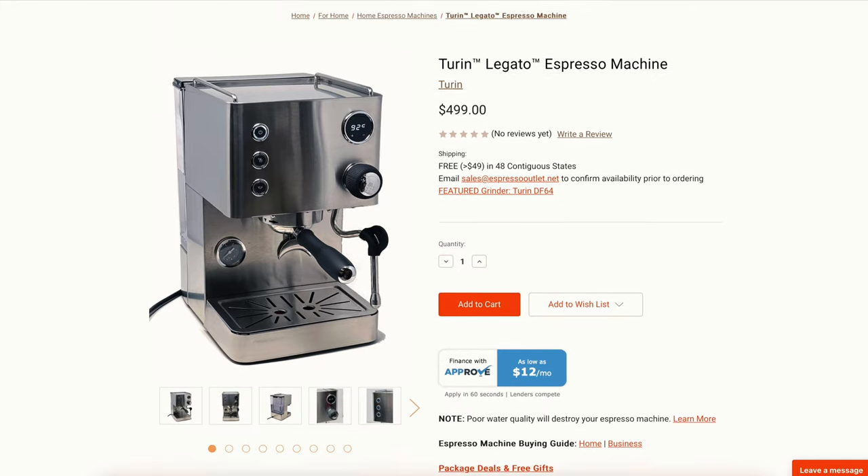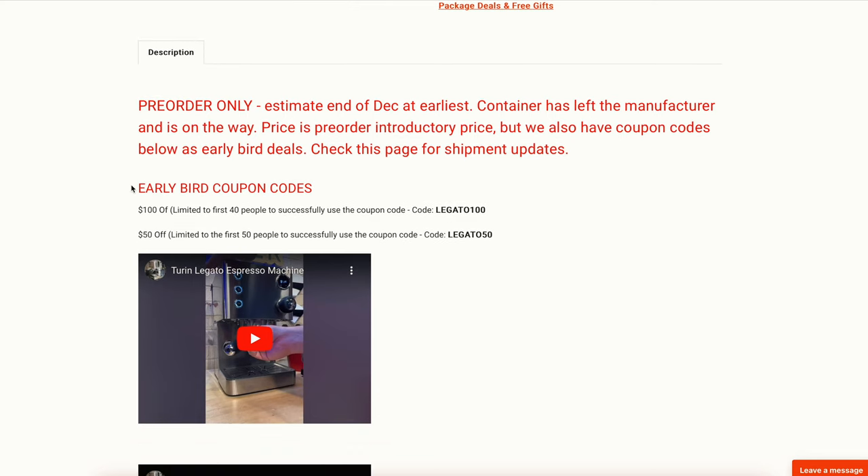Overall, really good experiences using the Legato. I like this machine — I like the built-in controls, the gauges, the ability to control temperature and pre-infusion time, and it's easy to set up and get going. For somebody new to espresso, I think this is a great viable option for an entry-level budget machine that has additional features other machines in this price point don't have. There's a $100 off and $50 off coupon code on Espresso Outlet's website — check the link in the description. I do plan on doing a follow-up video in a few months to see how things are going and whether my experience has changed.